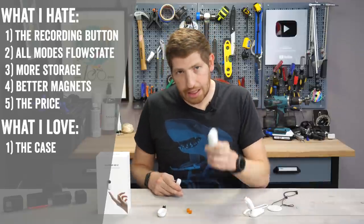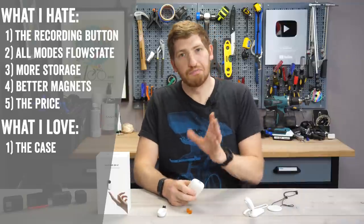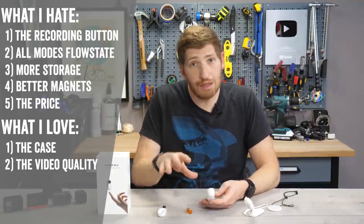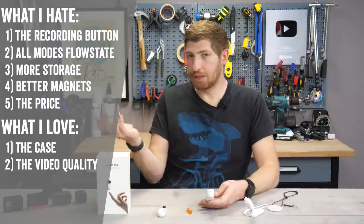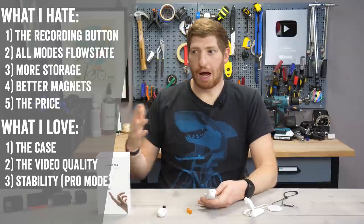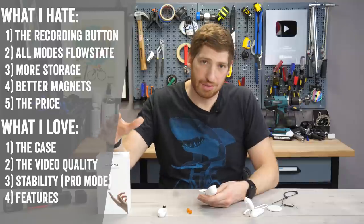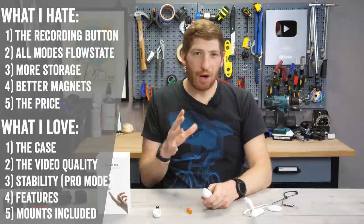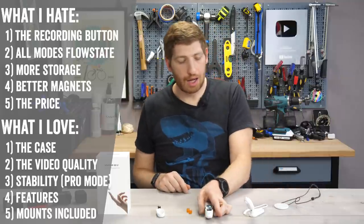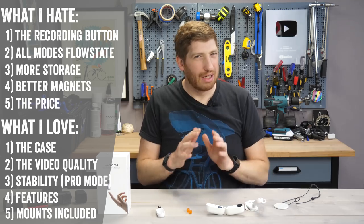Now let's talk about the things I do love. Number one: the case is great — I like the idea of it. I wish it were waterproof, but I like that it acts like a little AirPods charging case and fits in my pocket way better than a GoPro. Number two: the quality is good — I don't have any issues with the footage even at 1440p; it looks great on Instagram. Stability is by and large pretty good, especially with FlowState enabled in pro mode. The hyperlapse and timelapse features are all good for this price point — just need higher resolutions. And I do appreciate the mounts included in the box, though I'd rather have the GoPro mount than the pendant, which I think is more of a marketing thing.